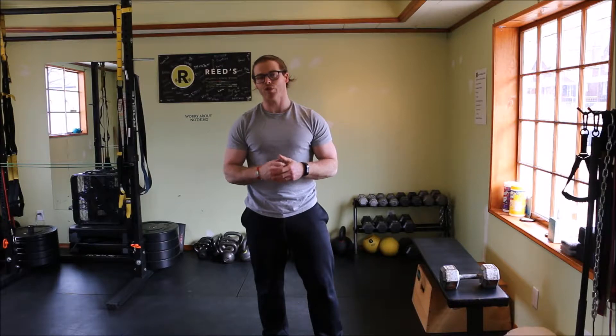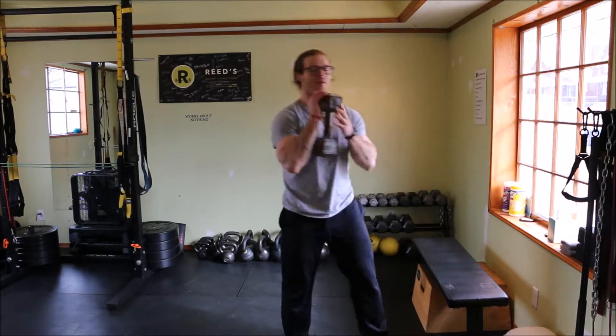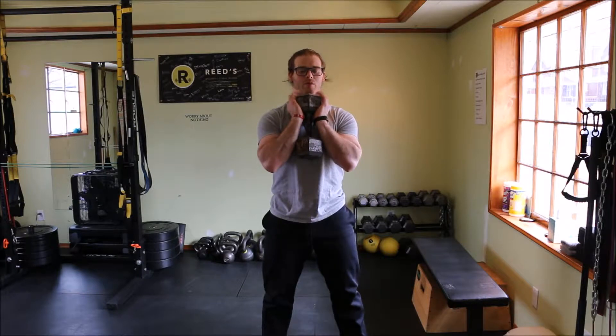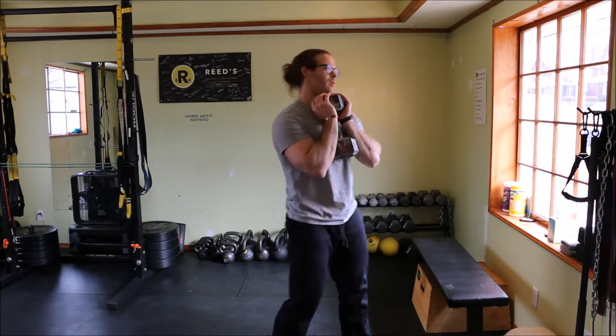We're going to grab two dumbbells. Find a weight adequate enough for you to perform that eight to ten repetition range. If you can perform around 15 reps, grab a heavier weight. If you can only perform around five to six reps, grab a lighter weight — no matter what, stay in that range of eight to ten repetitions. The first exercise is the dumbbell goblet squat, great for beginners but also for advanced athletes. Hold the dumbbell in a vertical manner, drive down, press through your heels, and stand up.